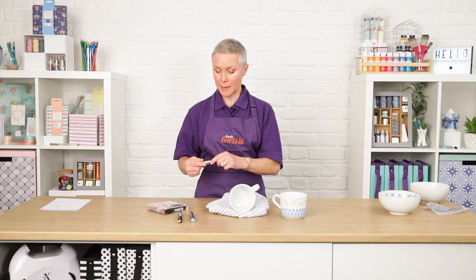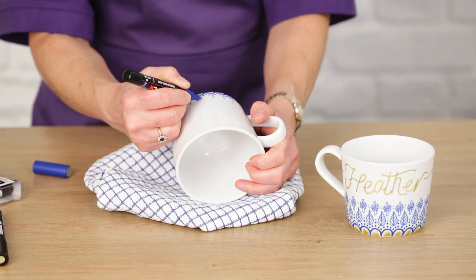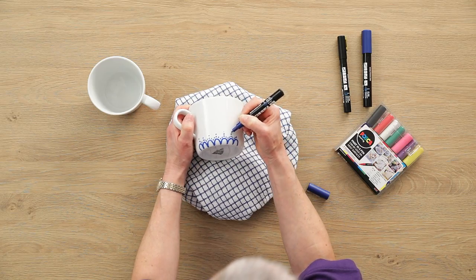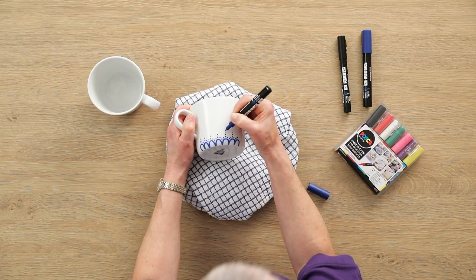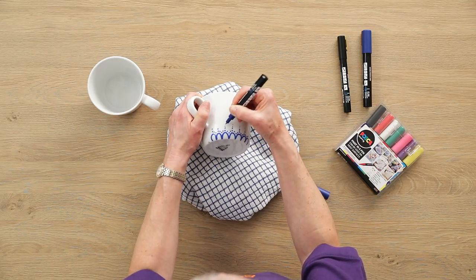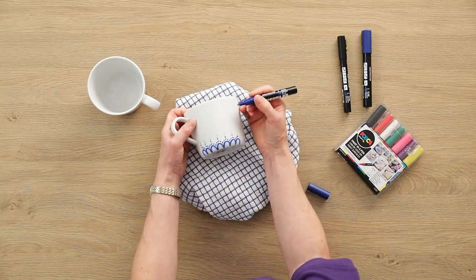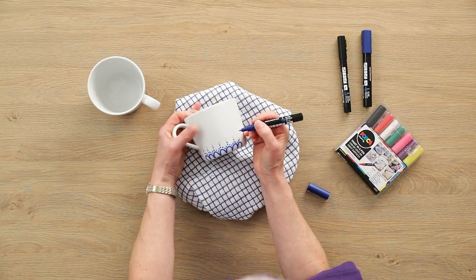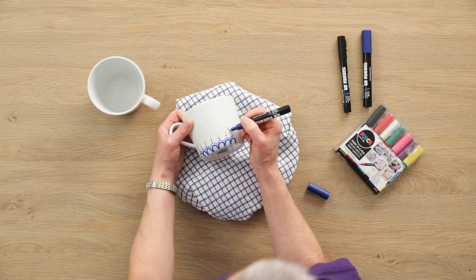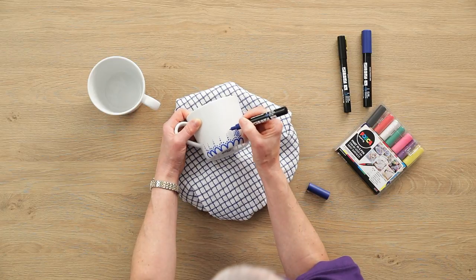That's the thick pen done. Then go back in with the thinner one — do another little dot and a fine dot. This gives you the space to draw the leaves in the gaps. So carefully draw those in, as before, and add the veins, filling out those gaps.